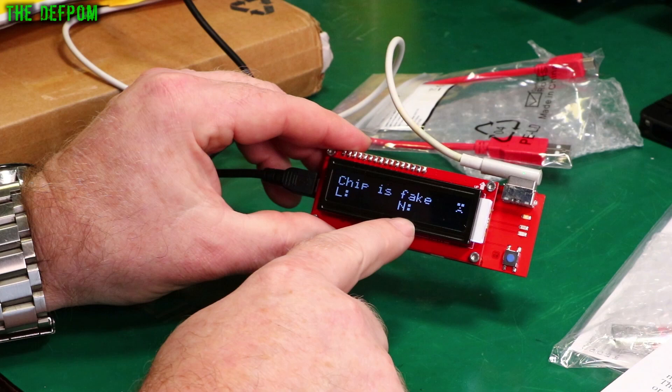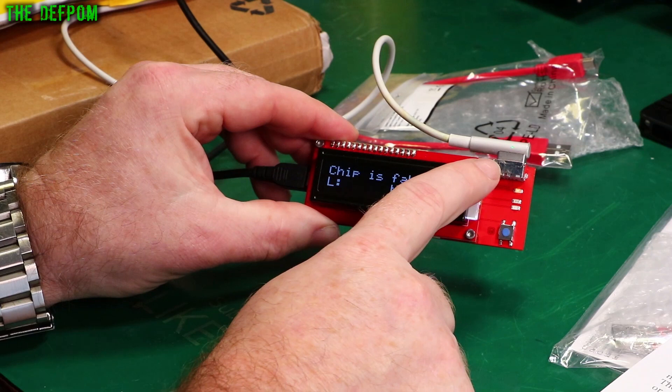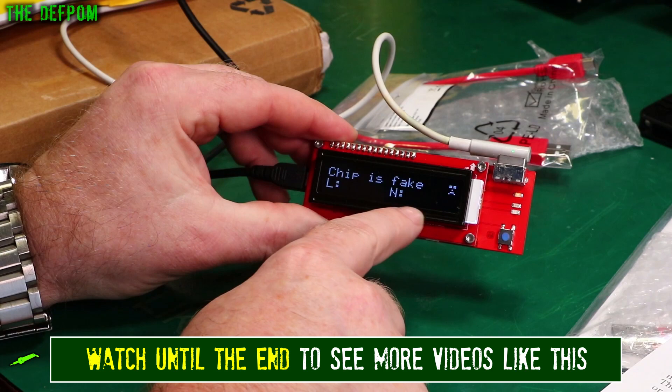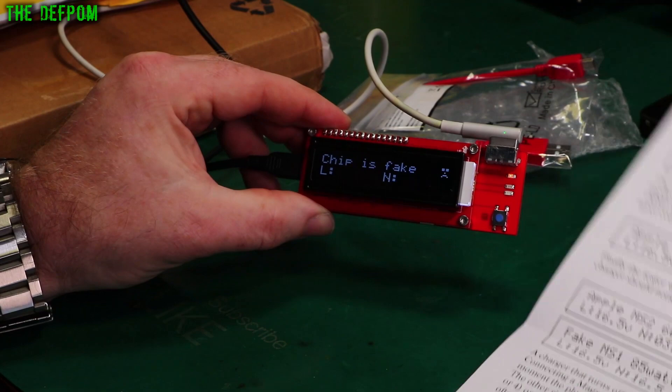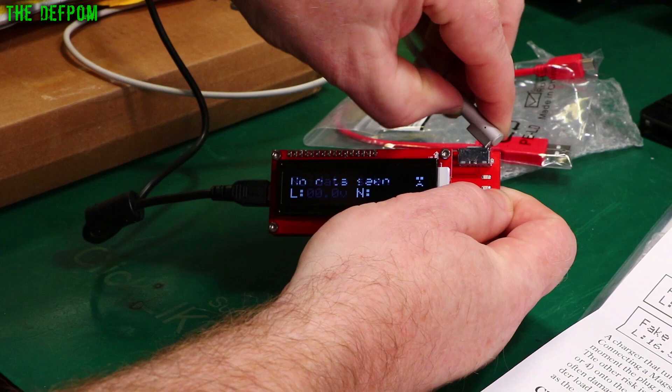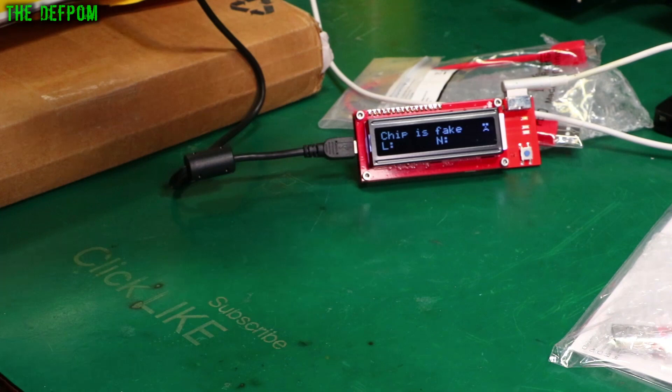The L and N readings relate to loading on the power supply — it checks the output from the MagSafe under load and with no load and tells you the voltage in each case. Apparently a real genuine Apple MagSafe will actually turn the voltage off when it's not being used, to protect it. This one doesn't do that because it's just a cable. I wanted this to test the Apple chargers I've bought from China — they look real, but are they? Probably not.